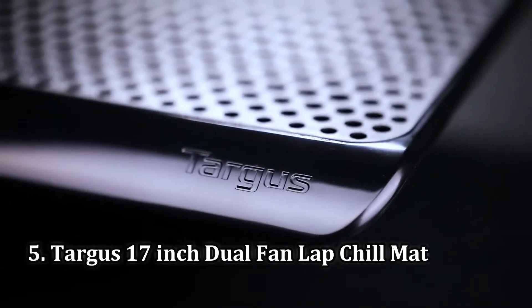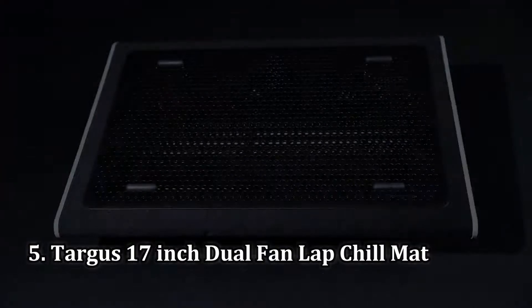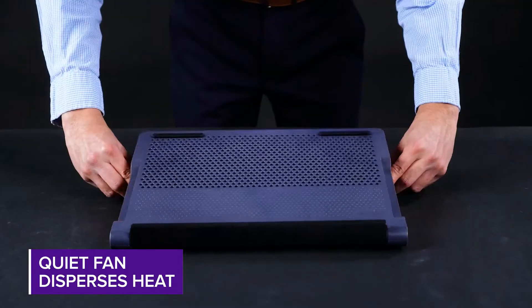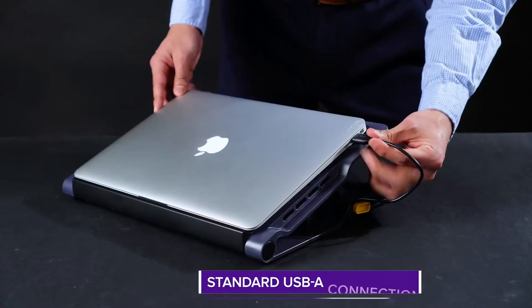Number 5: Targus 17-inch Dual Fan Lap Chill Mat. The Targus Chill Mat is an average laptop cooler for people with Ultrabooks, MacBooks, and similar products.